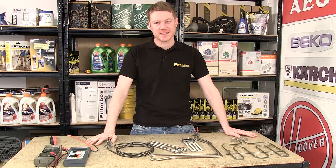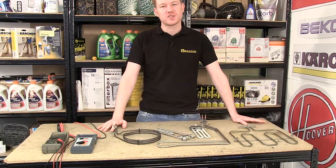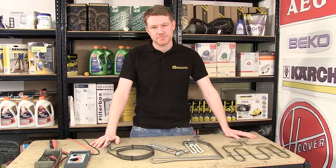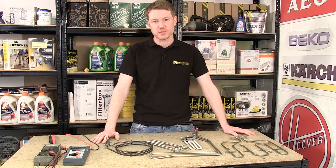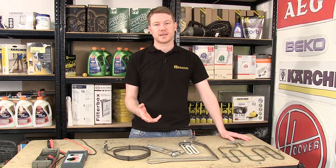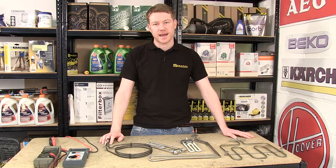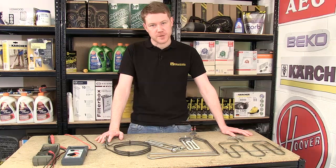Hi, I'm Matt from eSpares. In this video I'll be showing you how to use a mega or insulation tester to help identify problems in a domestic appliance. Although mega or insulation testers are not commonplace in most people's toolboxes, it may be possible to access one through some electrical installation work taking place in your home, or by borrowing one from a friend or neighbor. As they are so useful, we thought we'd do a brief video to show you how best to use them.